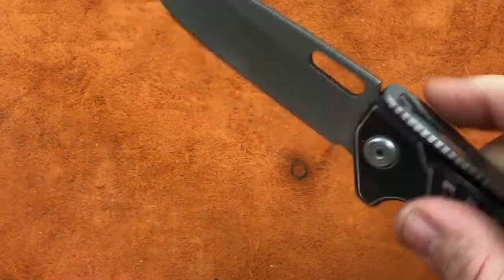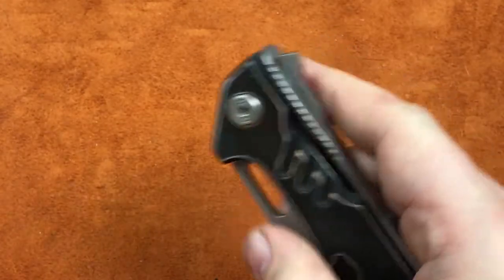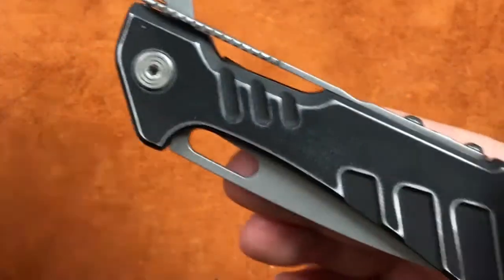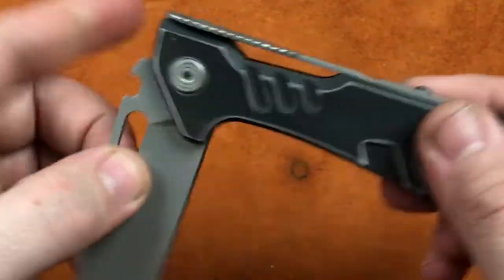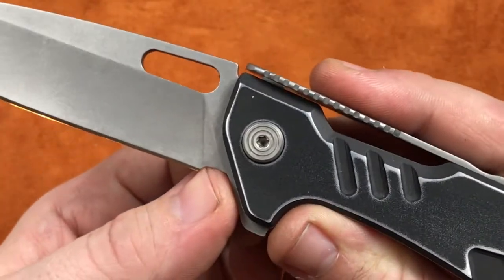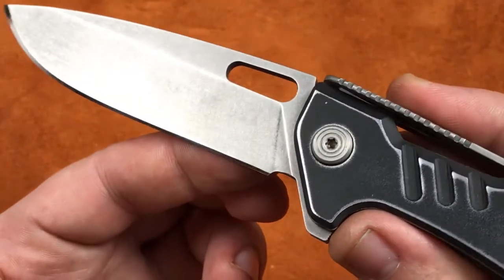Assembled, this guy is sharpened, everything's working good. Let's go back over what we did real quick. First off, we took this thing apart, and then we went to the grinders. We extended this sharpening choil just a little bit so that we didn't have that major hook in the edge of the blade.